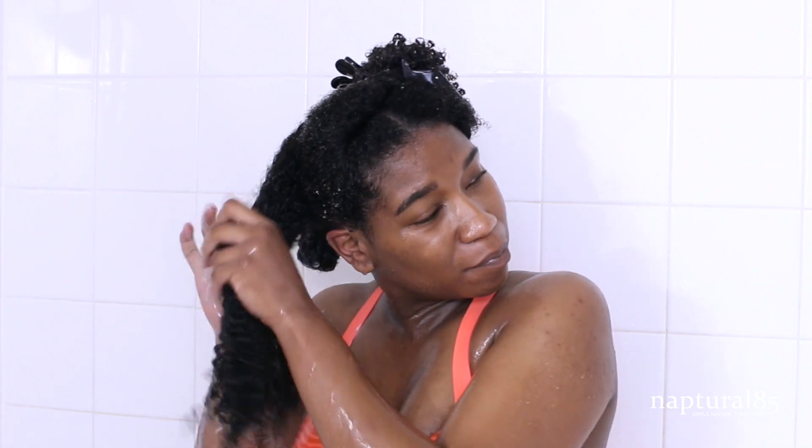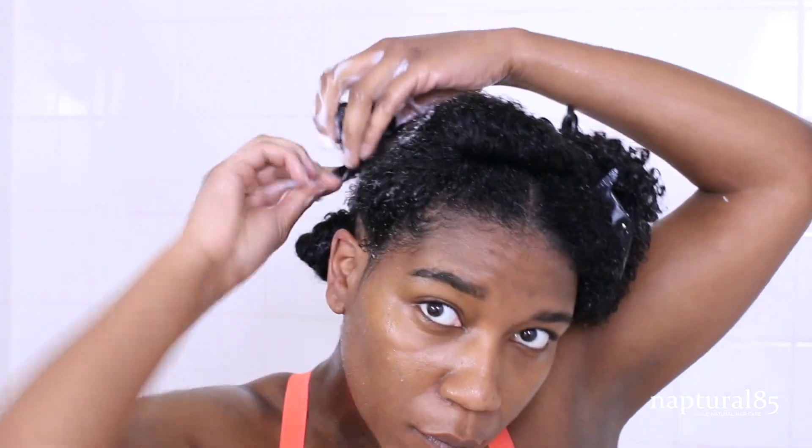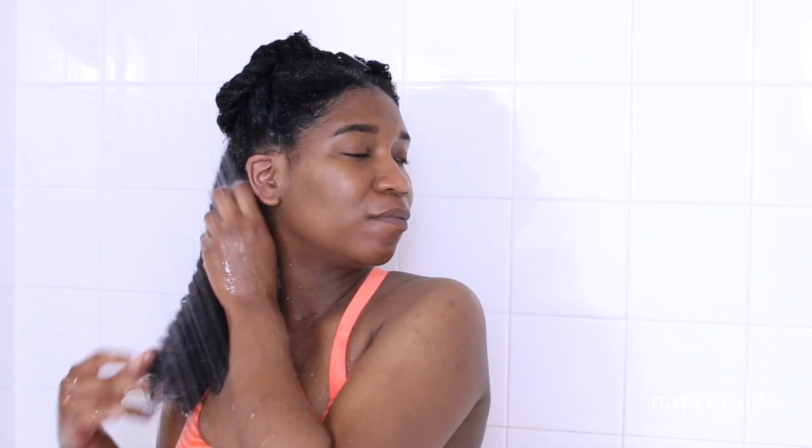Repeat — grab another section of hair, use the Pantene Moisture Boost Conditioner to soften and detangle, then follow up with the Pantene Repairing Mask as your deep conditioner. Twist the section up and wrap into a bantu knot to keep it out of the way. When my entire head is detangled and covered in that repairing mask, I sit with the plastic cap on for 30 minutes to one hour. After about an hour my twists were super soft and ready to be rinsed, so I'm working one section at a time and rinsing out that repairing mask thoroughly.